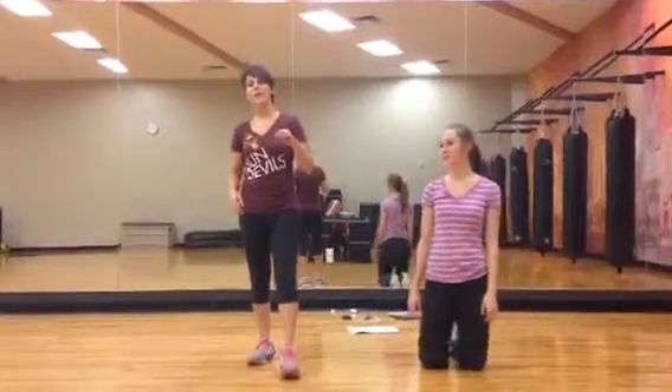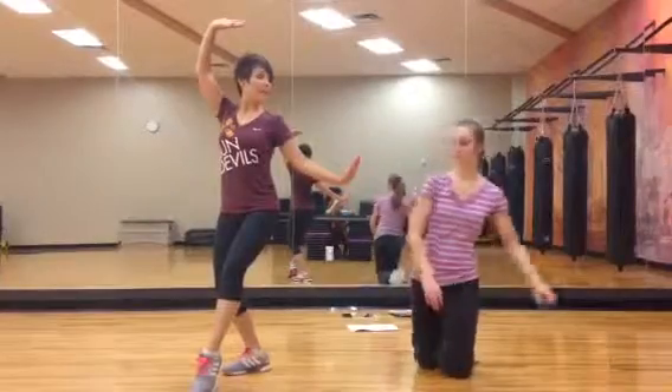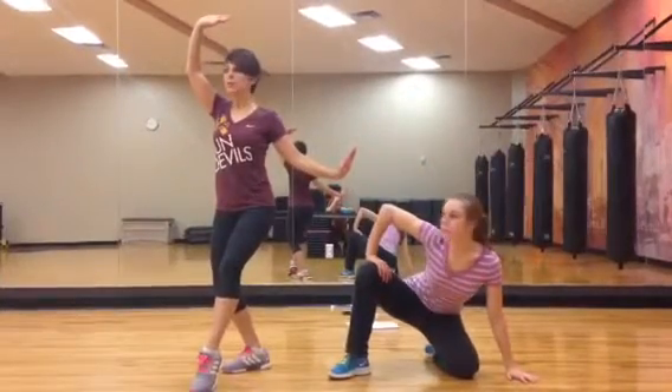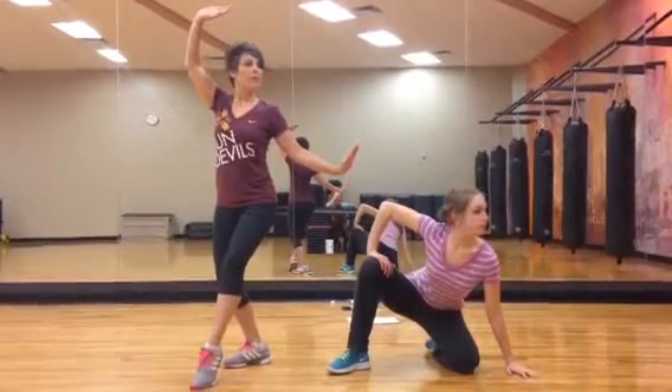All right, this is measure seven. At this point we just did tick-tock clock with the head. One, two, three, four, two, two, three, four.